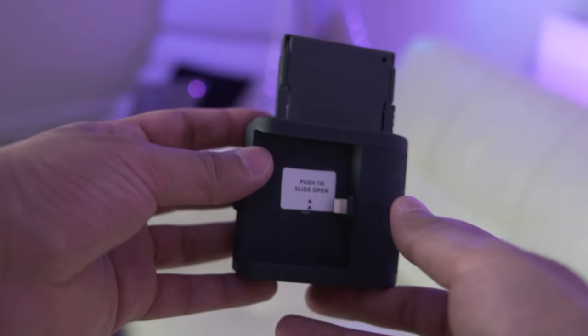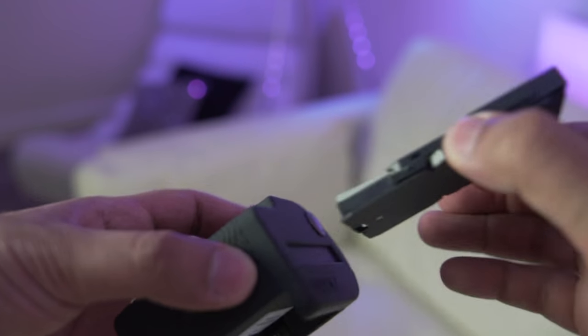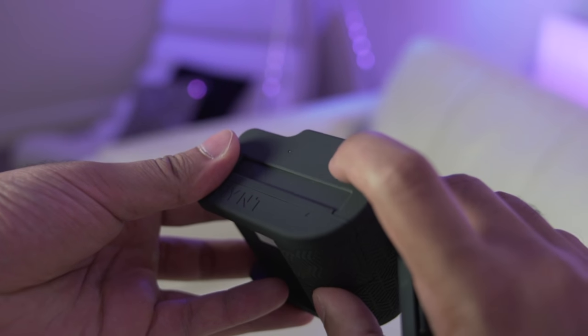You may ask: where do you fill the ink? Well, the Print itself doesn't actually have any ink. The secret sauce is in the zero ink, or ZINK, technology that the Print Pocket uses. ZINK does not require any ink cartridges as the paper itself contains all the colors and can print in a single pass. ZINK's technology is also used by other companies such as Polaroid in some of their instant printers.